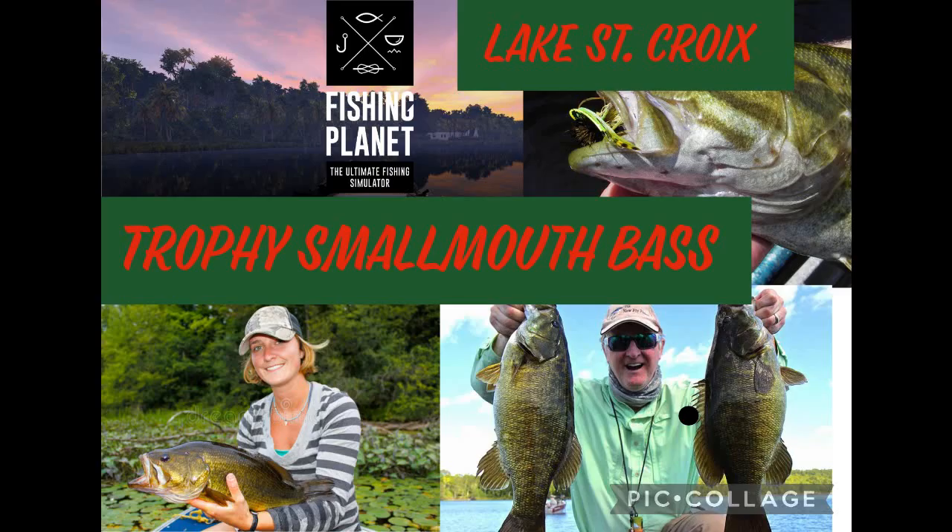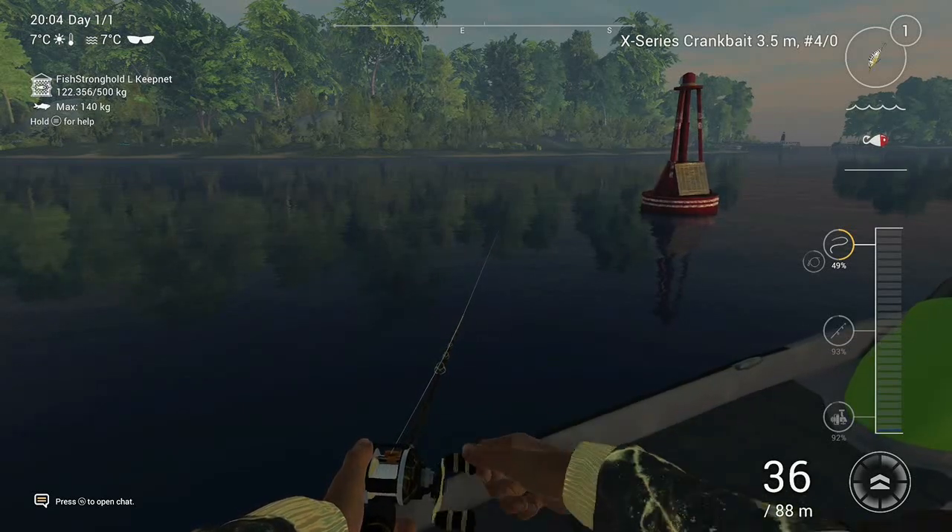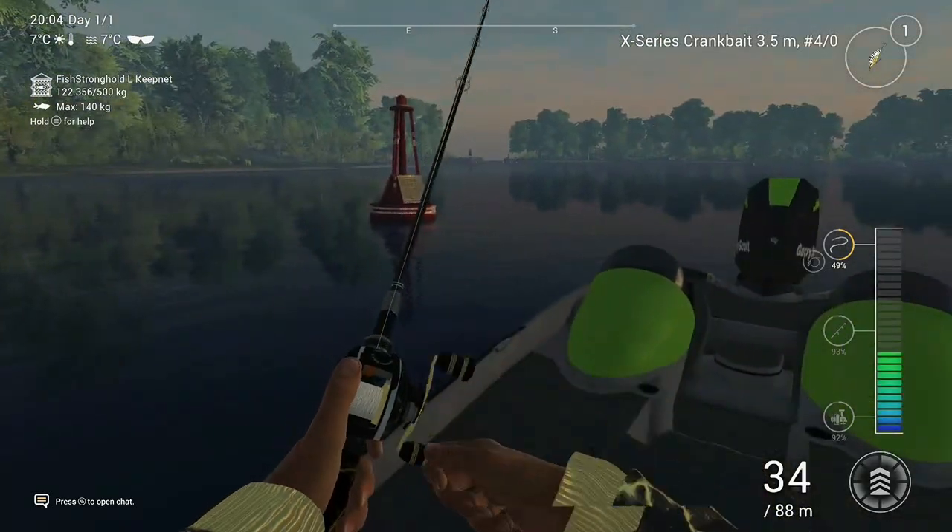Welcome back to another episode of 747 Fishing with Fishing Planet. Today I'm gonna show you how to catch the trophy smallmouth bass at Lake Saint Croix.